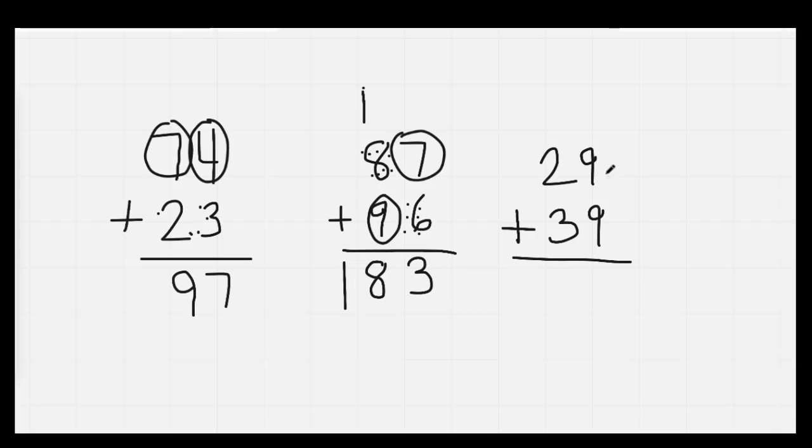29 plus 39: 9 and 9 are the same. We always circle the 1 on top. 9, 10, 11, 12, 13, 14, 15, 16, 17, 18. We'll put down our 8. We'll regroup and carry our 1. 3 is the biggest number. 3, 4, 5, 6. Our answer is 68.